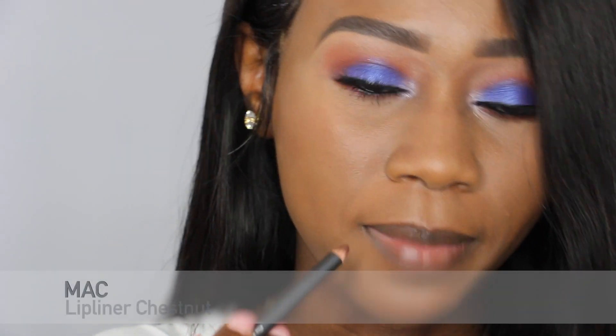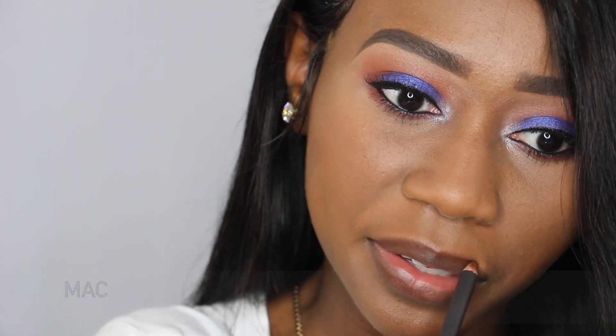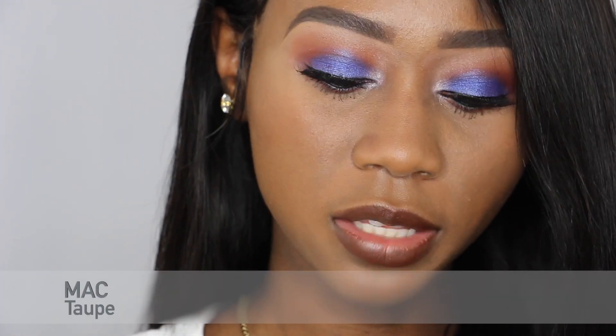I'm lining my lips with MAC Chestnut. I'm going to be putting Taupe on top by MAC. To top it off, I'm going to be using the Maybelline Shine Shot Lip Gloss.